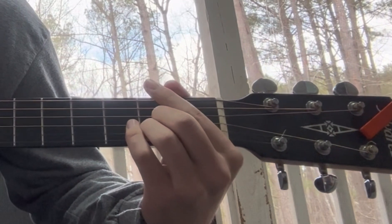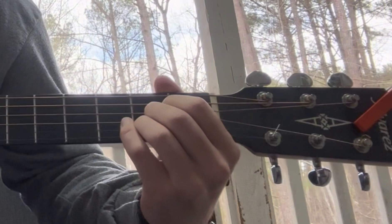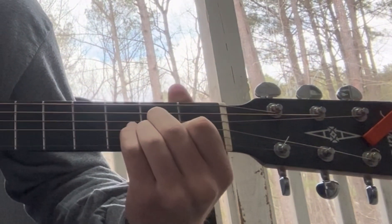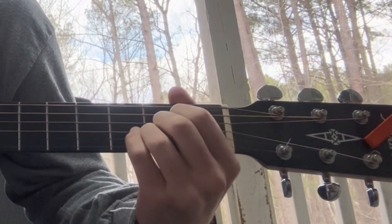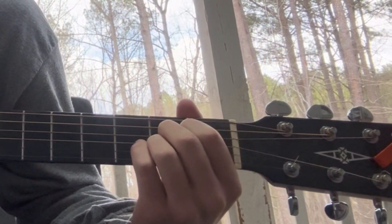Finally, you're going to place your index finger on the fourth string, same fret. You can move the fingers around — you can switch your index and middle — but you need to make sure that it's these three strings and not another string.